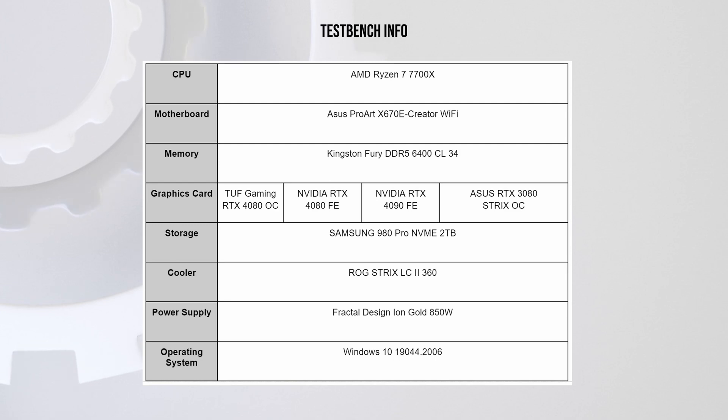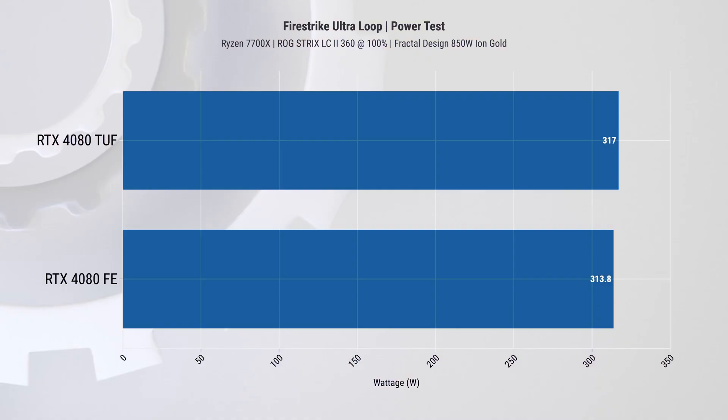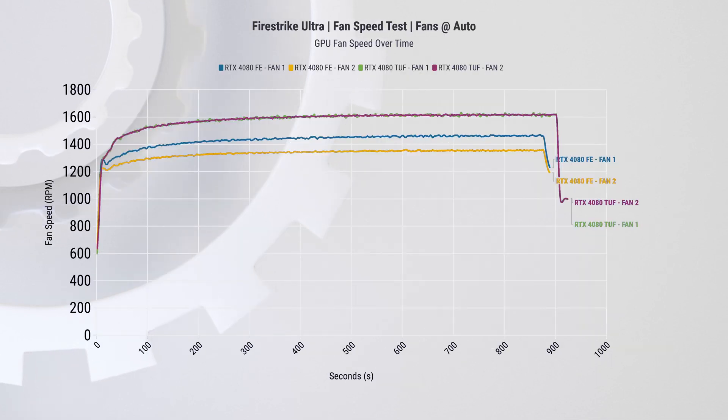Before I get into the testing results, here is our Ryzen 7 7700X test bench. I first want to start with the power targets between the Founders Edition and the TUF Gaming cards. For this we ran Firestrike Ultra on loop and found that both of them kept switching back and forth, but ultimately the TUF Gaming card hit a peak of 317 watts while the FE card peaked at just below 314 watts, so they're pretty even in this regard.